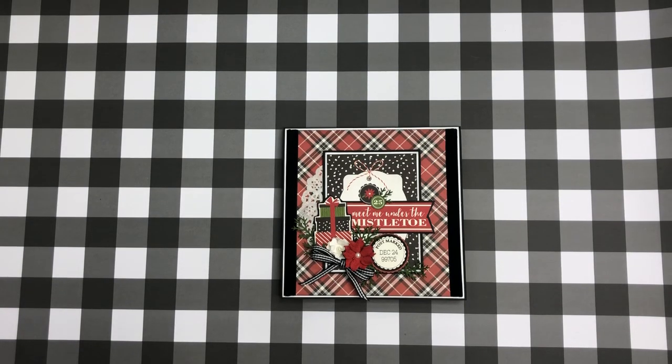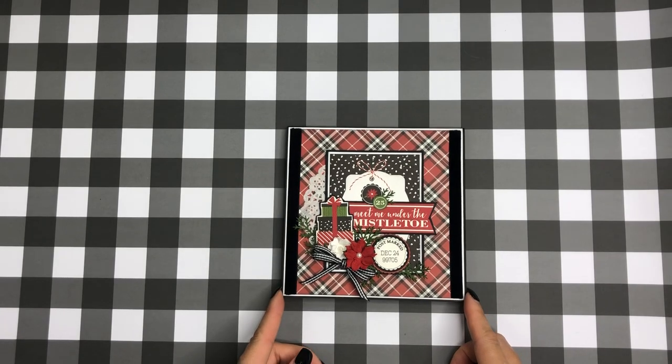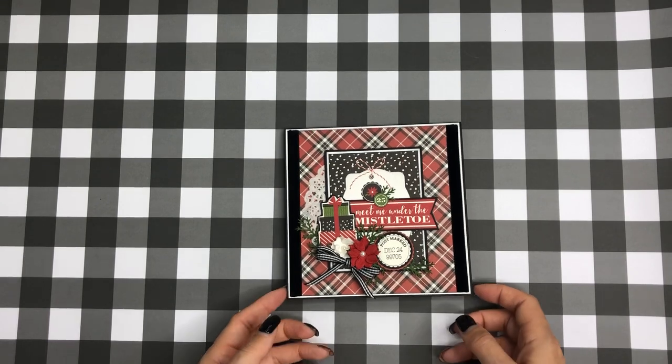Hey everyone, it's Tiffany from Let's Get Scrappy and I have another project to share with you today. This is just a quick little card folio — I don't know what you call these — but it could be used as a card, and you could put gift cards in there or just use it as a quick little folio as a nice little gift.